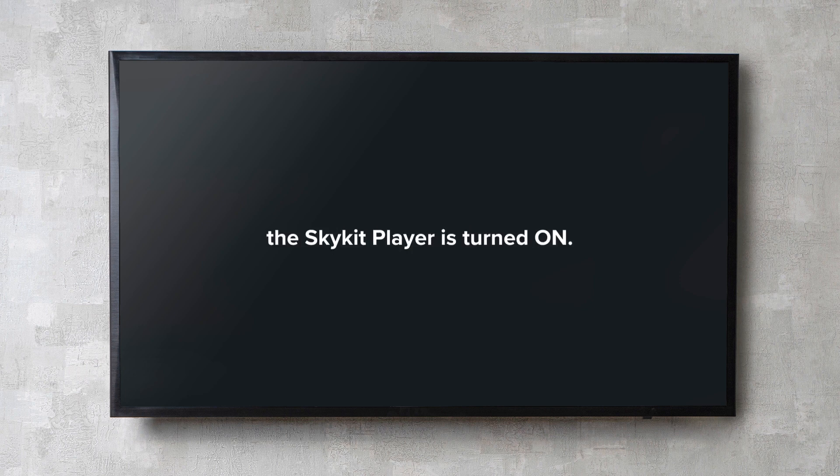A blue light will indicate the SkyKit player is turned on. When both the display screen and the SkyKit player are turned on, the first screen to show is the device setup screen.